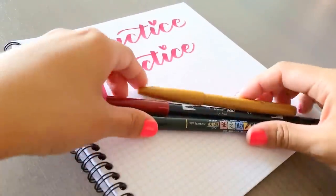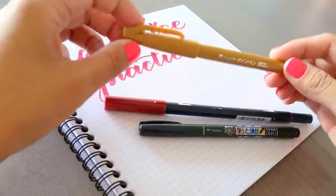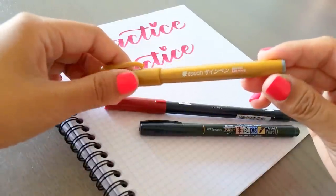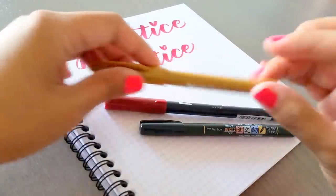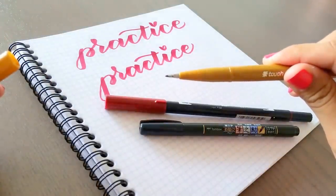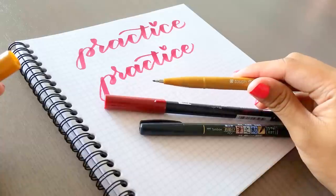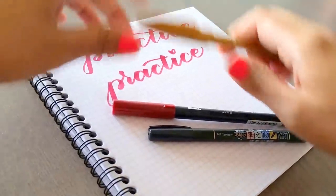I wanted to first go over the pens I have here. These are the three brush pens that I like to use a lot. This first one is a Pentel Sign Brush Touch — not to be confused with the Pentel Sign Fine Touch. One way I can tell is that the brush pen version has the gray tip at the end. It's a very fine tip that's very flexible but also stiff enough, and that stiffness helps you not worry about a lot of control because it will allow you to create those thin and thick strokes fairly easily.